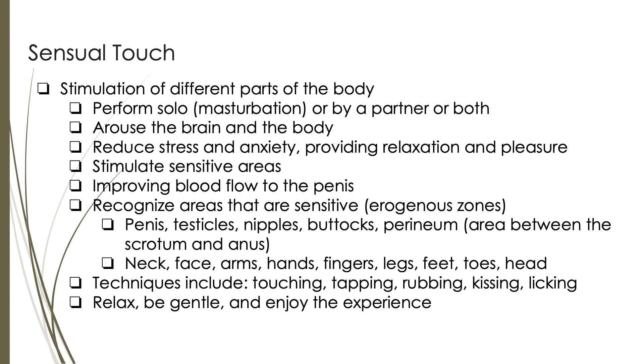When engaging in sensual touch, it is important to recognize the areas of the body that are sensitive and can contribute to pleasurable sensations — erogenous zones. These areas include the penis, testicles, nipples, buttocks, perineum (which is the area between the scrotum and anus), as well as the neck, face, arms, hands, fingers, legs, feet, toes, and head.